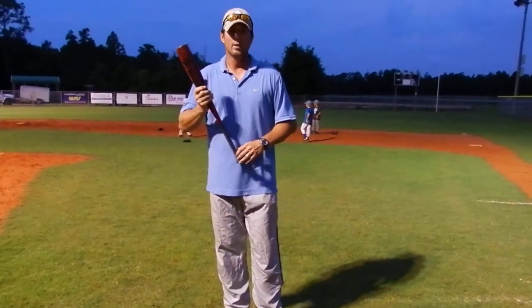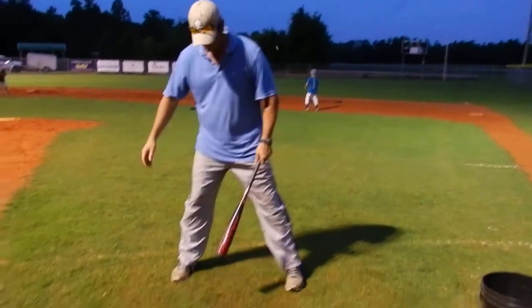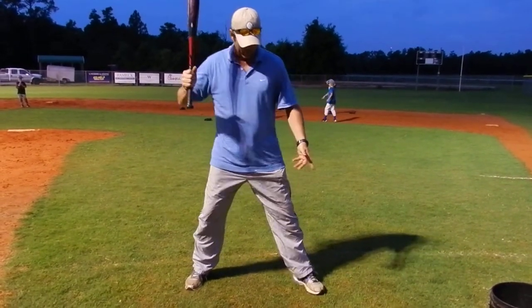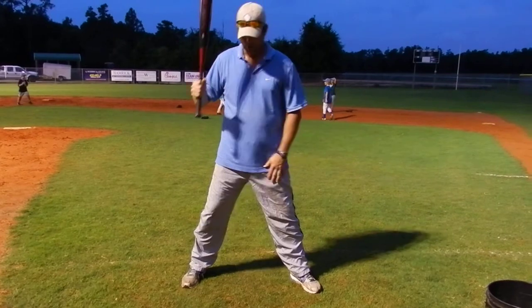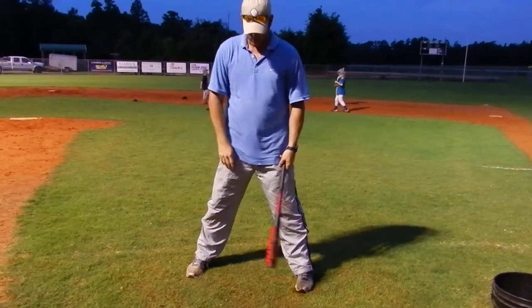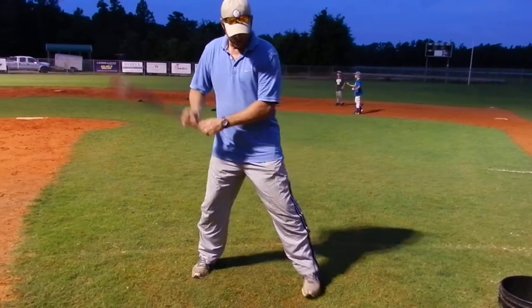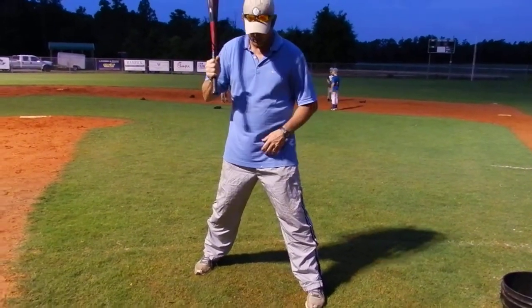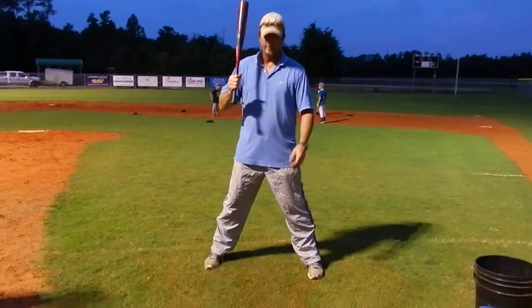I'll just start from the ground up. First thing, we talk about the feet. We see a lot of kids with open stances. For me, I want my feet completely square — square to the picture. You see a lot of them will be closed like this. We've seen some kids here today that have some closed stances. So the main thing is just get their feet square.